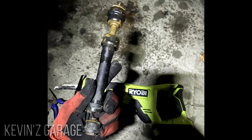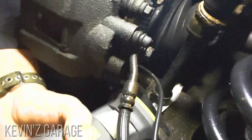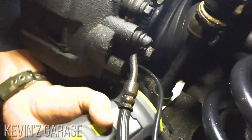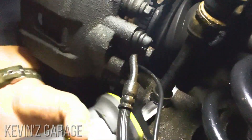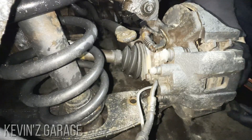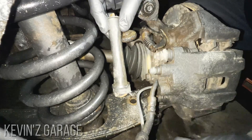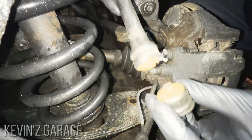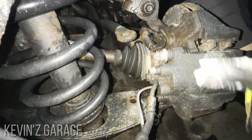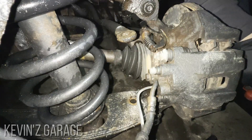It took about 30 seconds. I've already cut the old sway bar link off. You can see there's the rusted bolt on the bottom, and there's the cut, and here's the old sway bar link. I just used a sawzall and put the old sway bar link in.